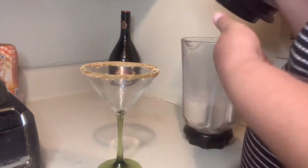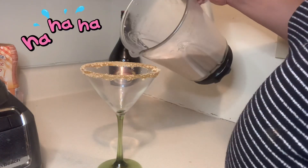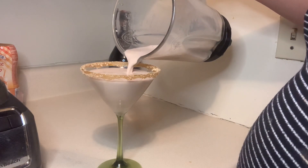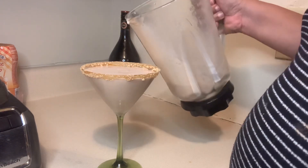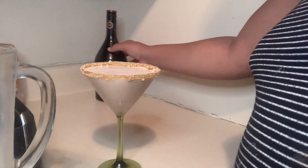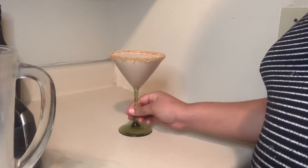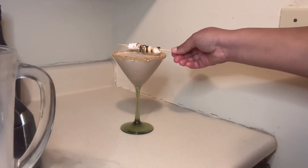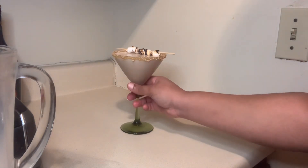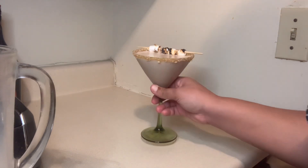The struggle is real guys — my belly is in the way of everything! I did put some marshmallows on a skewer that I soaked in water. You can either run a lighter under the marshmallows to give it a little burnt mark, or run it over some flames of your stove. And there we have it — our third and final drink.